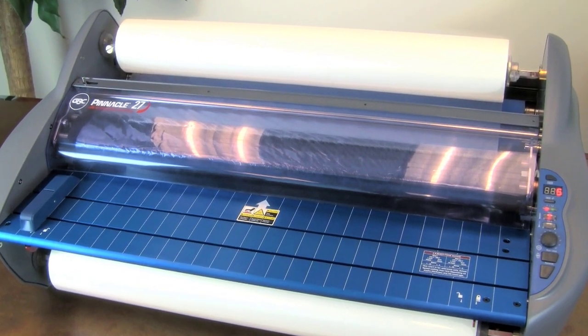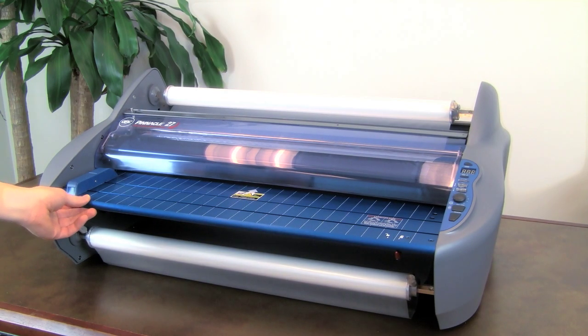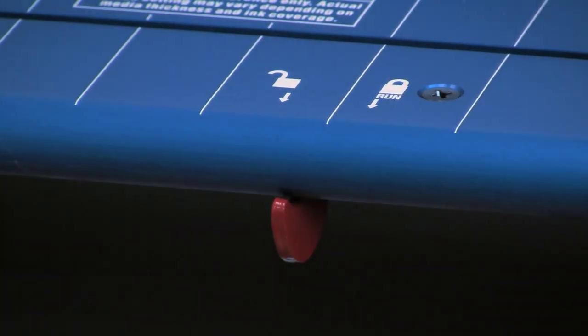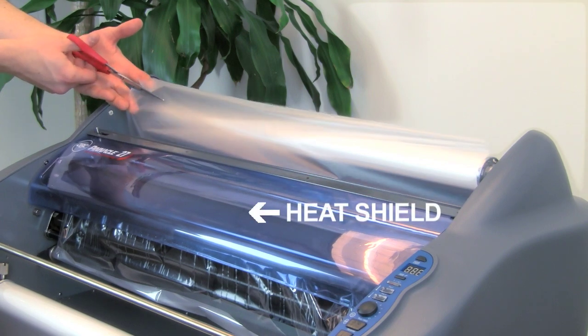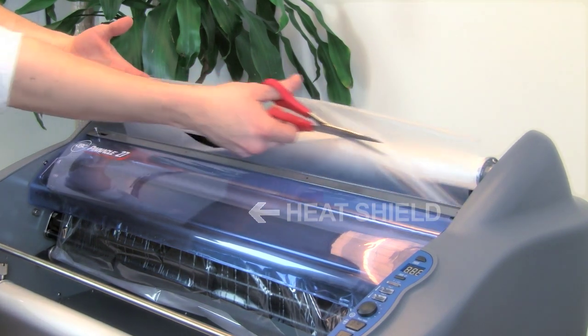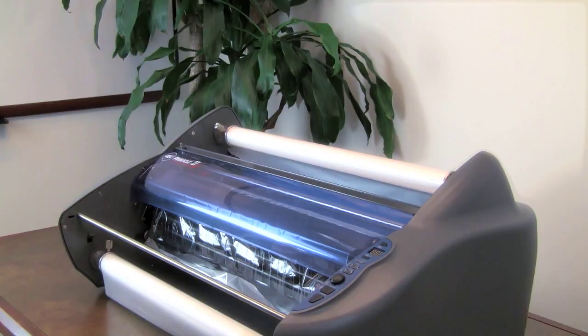Let's explore the method of using existing film for threading. Preheat the laminator until the ready light illuminates. Remove the feed table by first disengaging the locks on both ends. Your laminator will automatically power off once the feed table is removed. Without removing the heat shield, cut the remaining top and bottom films between the rolls and heat shoe. You now have the film remaining intact on the heat shoe, detached from both the top and bottom rolls.